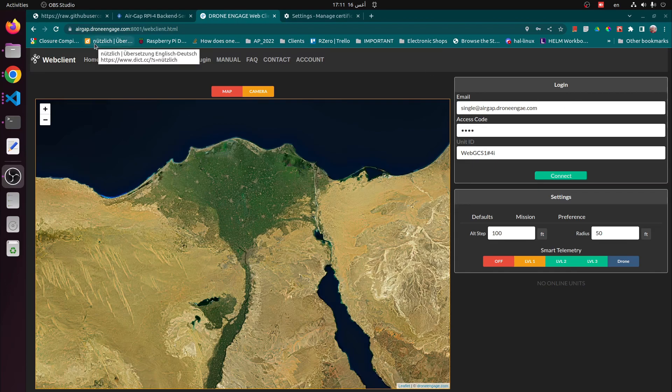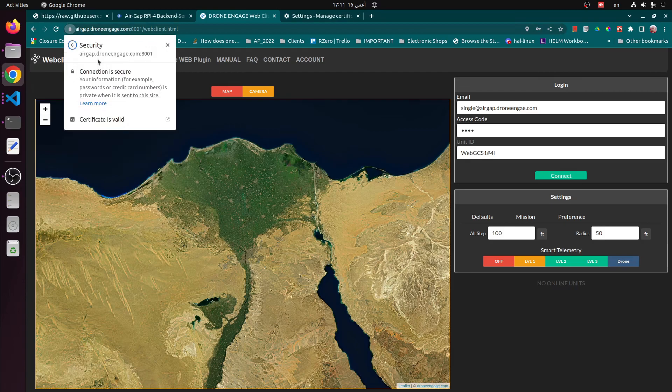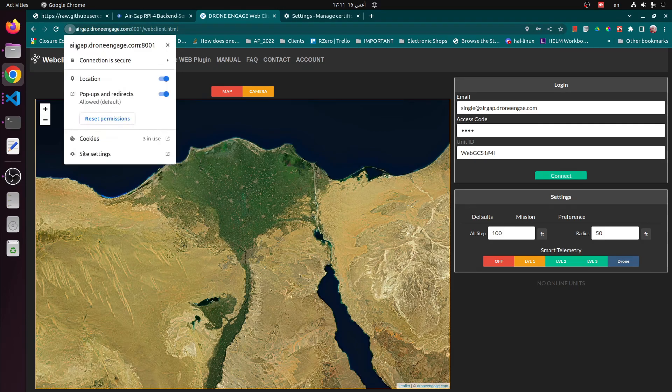Now the site is up and running on air gap drone engage. This is the local site, and the connection is secure. As you can see here, the certificate is valid.